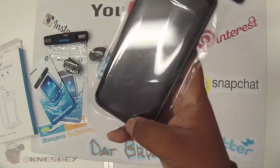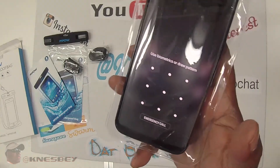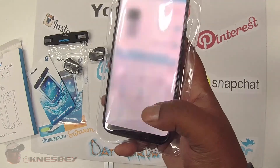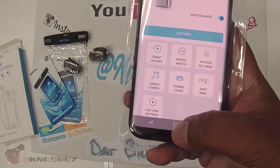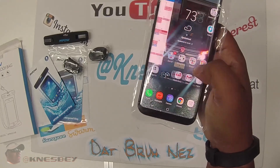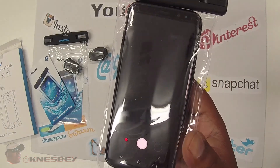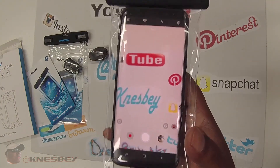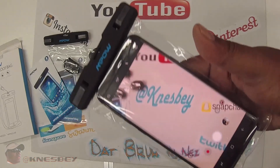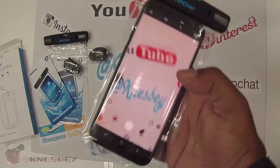It says it's touch friendly, so let's test that. I'm able to get through — I'll do my face ID. There we go. It does recognize touches with a little bit of lag but works pretty good. Let's go into the camera. It's pretty clear through the bag. This does what it says — you can register touches fine and see clearly through it.